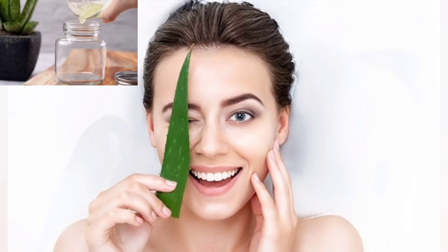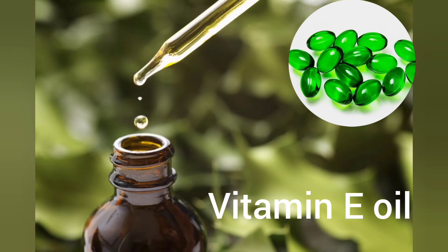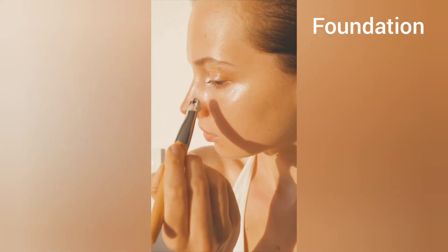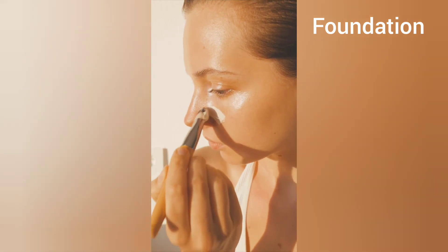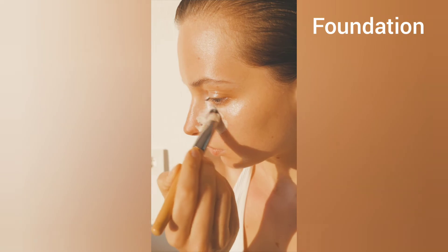Aloe vera gel is used for mattifying the base. I hate the oily residue of BB creams and using aloe vera gel solves that problem — it makes the BB cream light. Vitamin E oil acts as a moisturizer to keep the skin well hydrated and moisturized. Foundation is used to give your BB cream that natural tint.